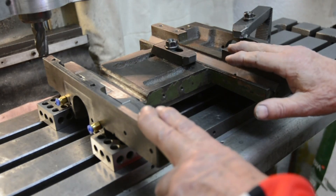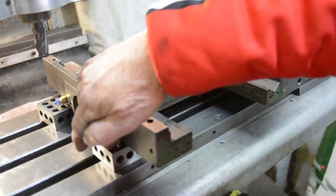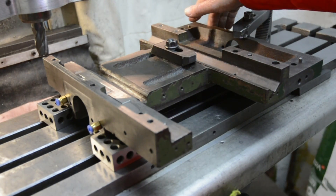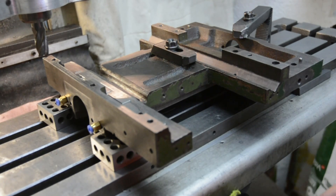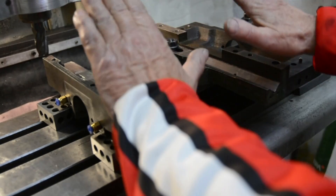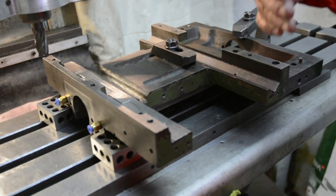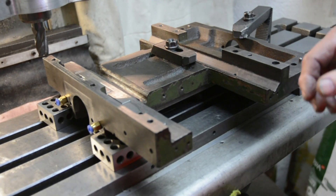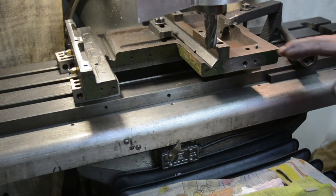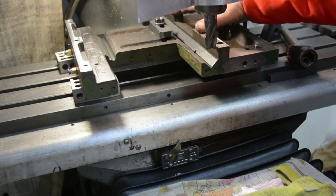Here it is, set up in the mill. On four corners it's on these 1-2-3 blocks as I described before — you can see two here and the other two are back here. The only alignment that was important was this way and this way; it didn't require any alignment in this direction. That won't be the case when it's turned up the other way. It's time to start up and get going, and I've taken a very light cut off all these surfaces.